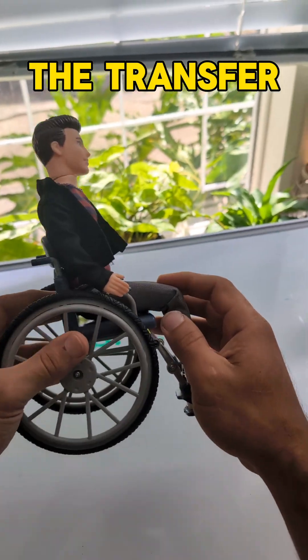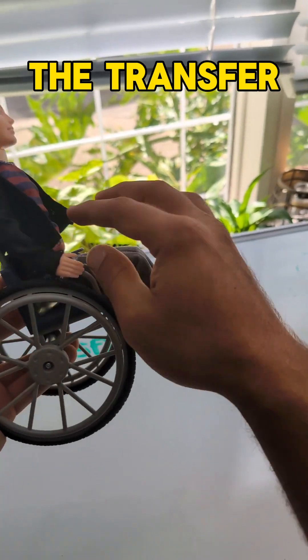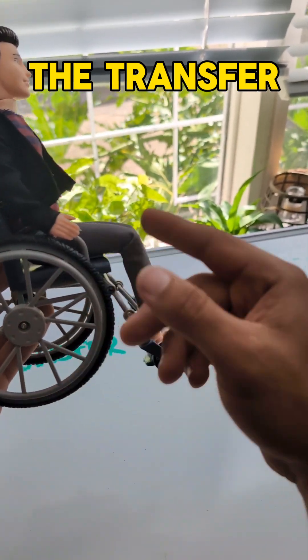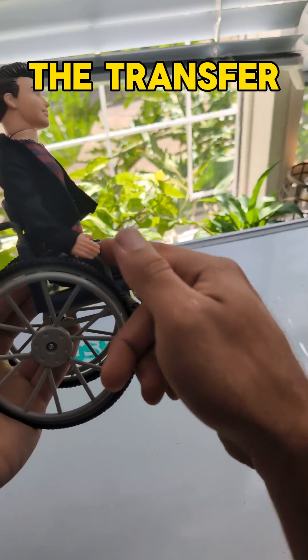This could be either because you're hoist transferring or stand transferring — whatever the reason is that the bottom doesn't go all the way back into the chair. It sort of lands halfway through, so we start off at a really bad place when we sit in this position.